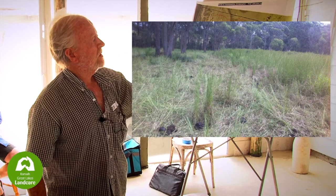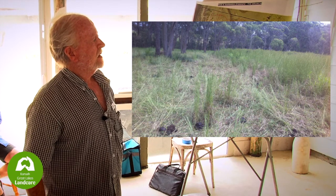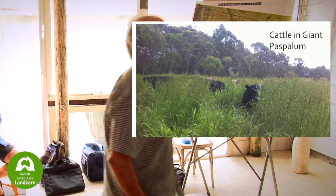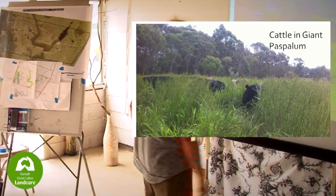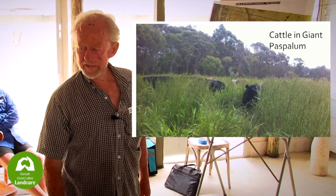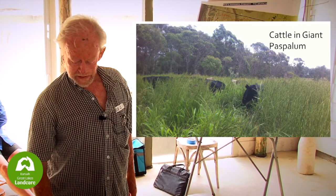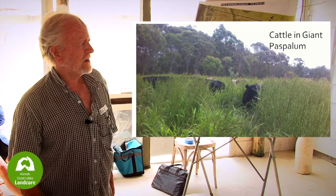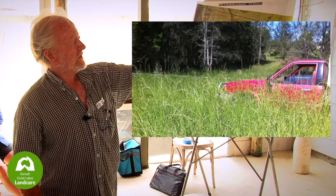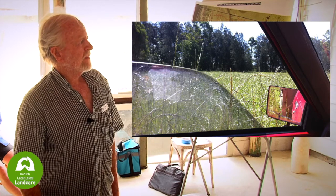Some grasses the cattle haven't eaten — this is more giant paspalum by the looks of it. They're a bit iffy about that when they start to get well-fed. Giant paspalum gets big, as you can see. Then there's broadleaf paspalum, which grows under trees and in areas where things don't want to grow — a native grass. Cattle don't find it that palatable, but they're eating it now down by the river. Down by our river flats — no fertiliser, no nothing, just inoculated seed. That's rye grass. That's what happens when all our soil gets washed down the river — that was our causeway crossing.